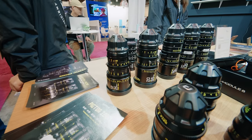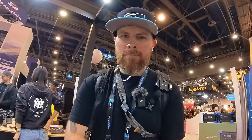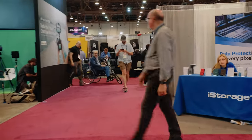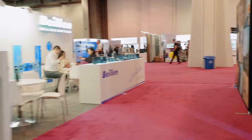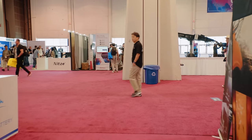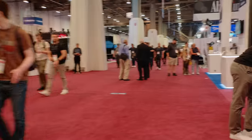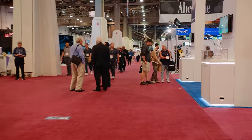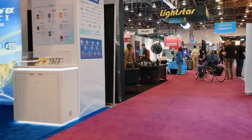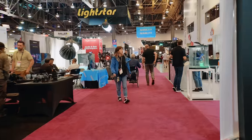We found some more lenses at the rental area — let's try them out. Right now we're at 25mm Super 35 and we're walking. There's no vignetting on this one at all. Look at just how stable it is. This new firmware update is really nice.